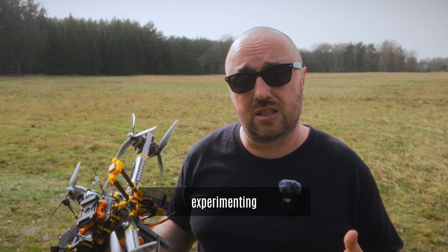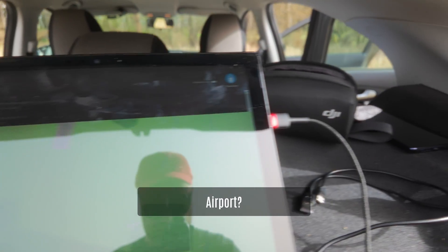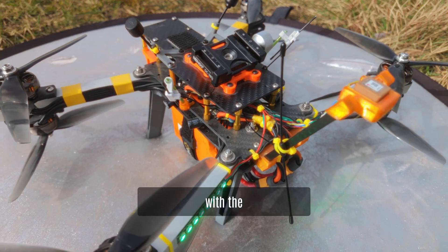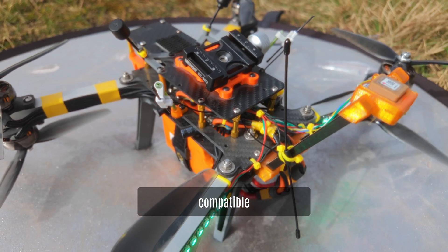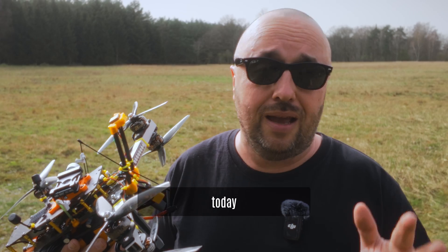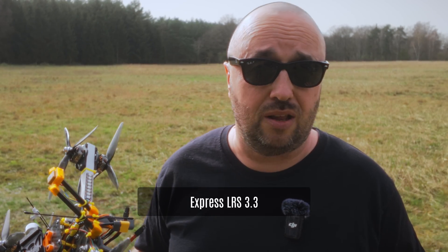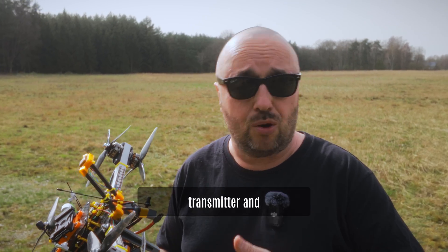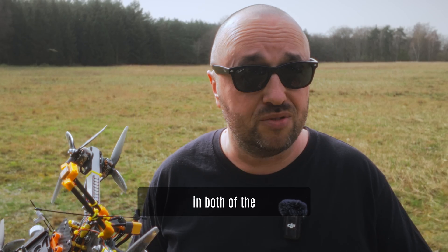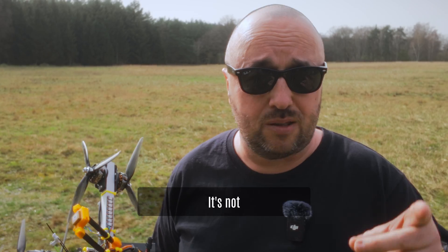Currently I'm experimenting with the ExpressLRS AReport. It's a transparent wireless serial connection made with ExpressLRS-compatible hardware. If you flash ExpressLRS 3.3 to both your transmitter and receiver and enable the AReport mode on both devices, you just have yourself a serial wireless link.